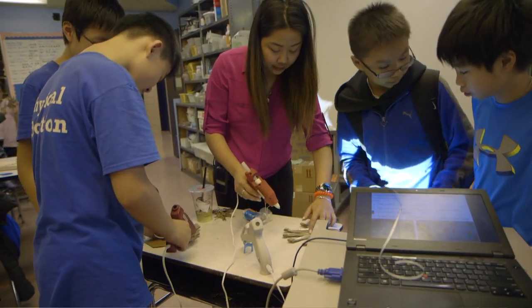They bring in the experience from working after school in the informal classroom setting, and I bring in experience as a classroom teacher and my content knowledge. I think that is a very good combination.